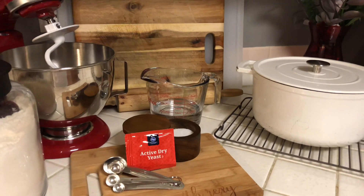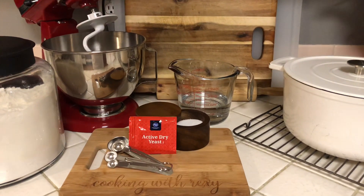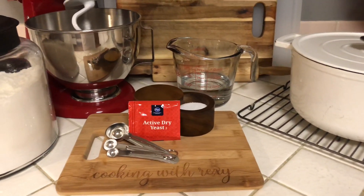Hey guys, welcome back to my channel! Who's ready to make some delicious homemade bread? I know I am. This recipe is so quick and simple, and just wait until you smell your house while it's baking.